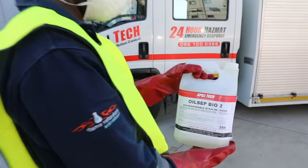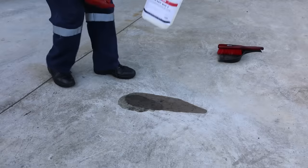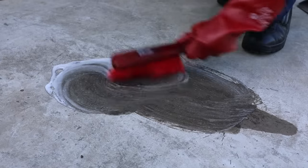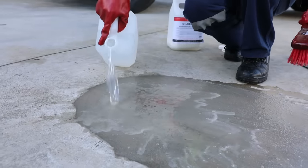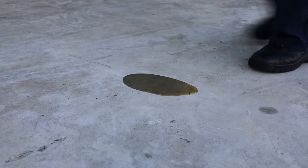It is recommended that you apply Spill Tech special water-based Oil Sep Bio 2 biodegradable degreaser to the area to neutralize and degrease it. Pour on the degreaser and work the area with the broom. The degreaser lifts the chemical or oil residue, and the area can then be washed or hosed down.